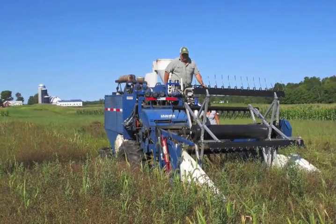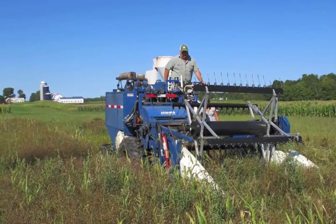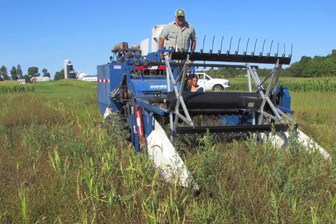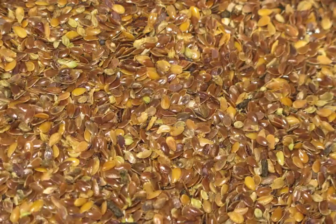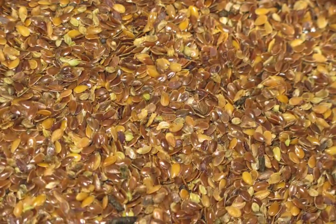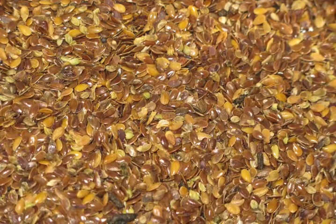To harvest, plots were cut and swathed and picked up with a combine four days later. This technique allowed the flax and weed biomass to dry down, making it easier to go through the combine. Because flax seed is so light and small, the fan on the combine was turned off to prevent flax seed from being lost inside the combine.